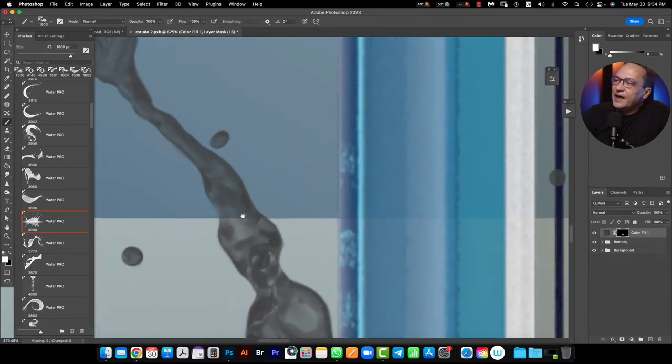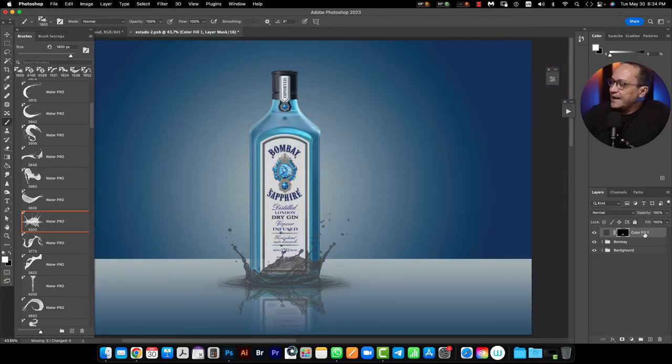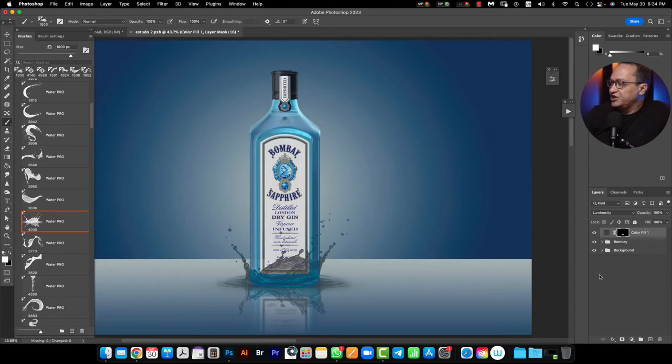Look — here I have no necessary selection or anything like that. The next step I need to do is exchange the blend mode from Normal to Luminosity. After this I can use Ctrl+G for PC users or Command+G for Mac users. And I will clip the second layer into the first one.